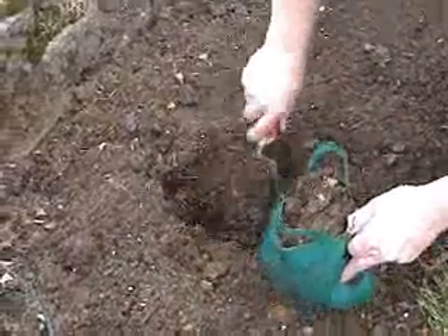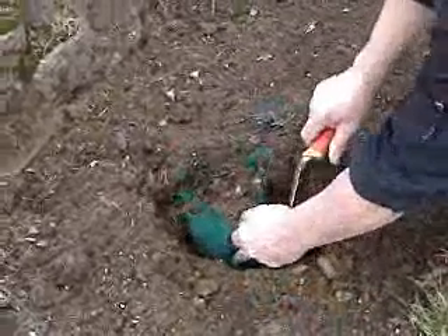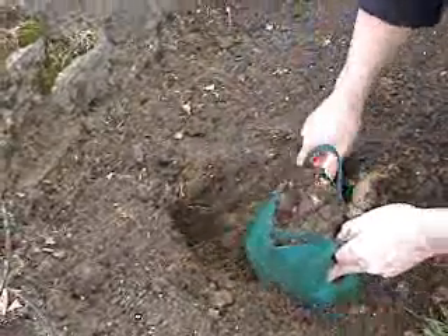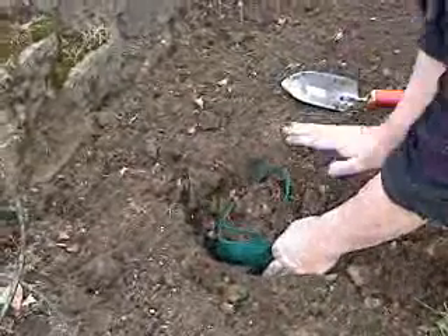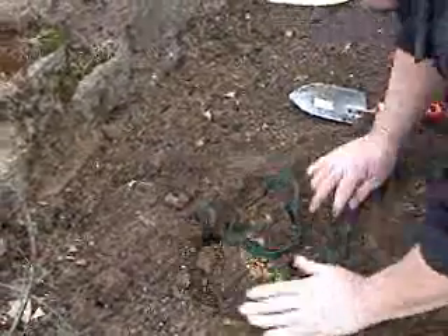Now finish digging out the soil to the depth of the bag. You can plant those plants or tubers that you started indoors in your LG bulb bag the same way — just dig to the depth of the bag. Place the bulb bag in the hole and cover it with soil, making sure that you pack the soil tight.